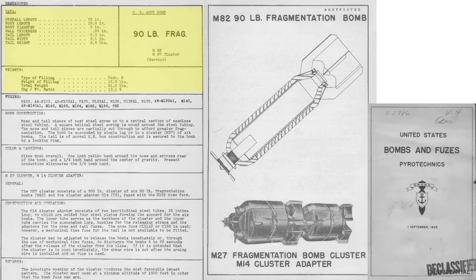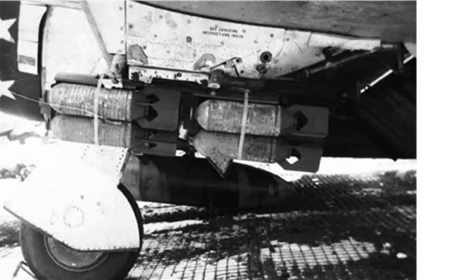This page shows characteristics and a cutaway of the larger M-82 90-pound fragmentation bomb and its 6-bomb cluster container — it functions just like the smaller M-41. The M-82 is 28 inches in length and 6 inches in diameter, with a steel coil diameter of 0.94 inches. It weighs 91.6 pounds when filled with 12 pounds of Composition B explosive. Six bombs are loaded into the M-27 cluster container and M-14 cluster adapter, with a minimum release altitude of 1,000 feet to arm the fuse. The cluster weighs 585 pounds, and the six M-82s separate from the container at bomb release and detonate at contact.